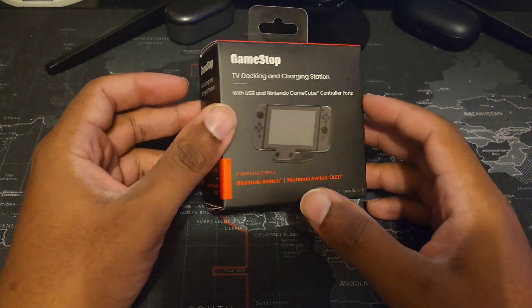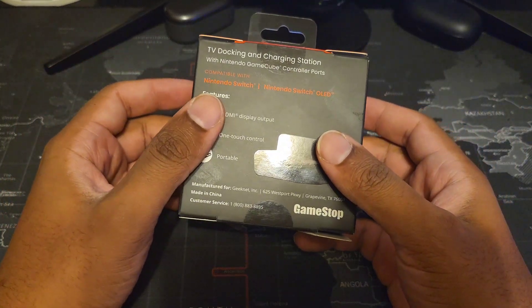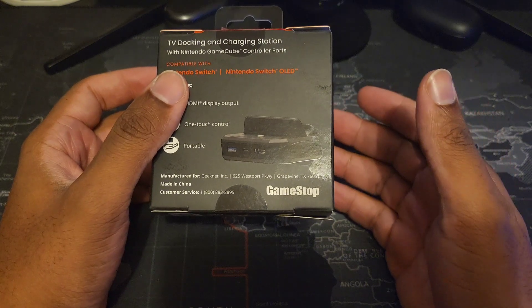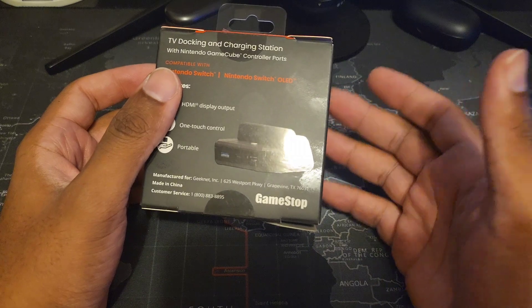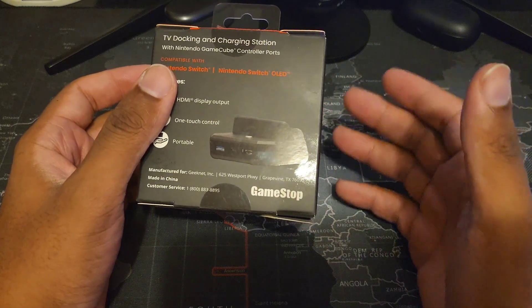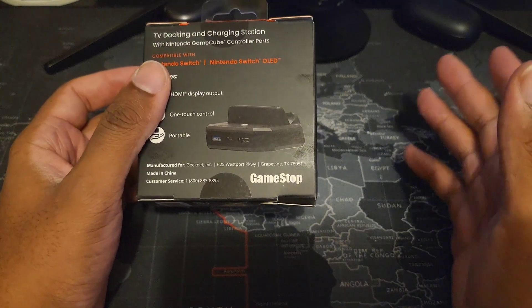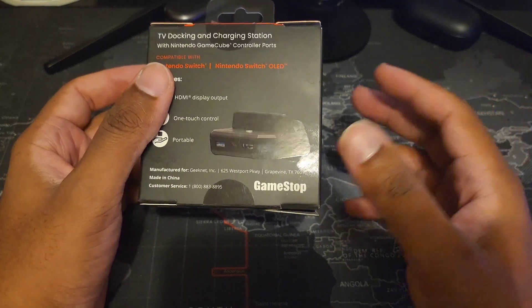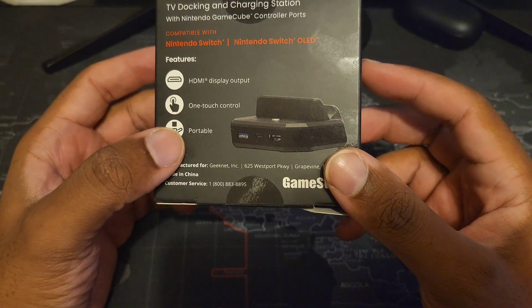This is a little expensive — it's about $47.99, normally $49.99 but it was on sale. I had some GameStop credit after trading in Mario Wonder, so I figured why not get another dock for the second bedroom. It has touch controls, it is small and very portable.